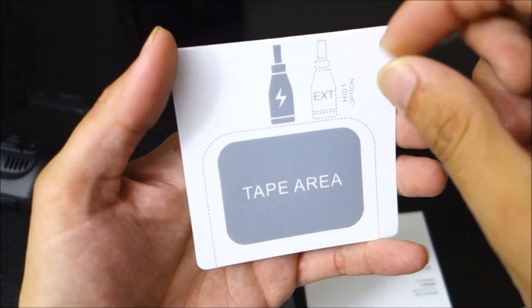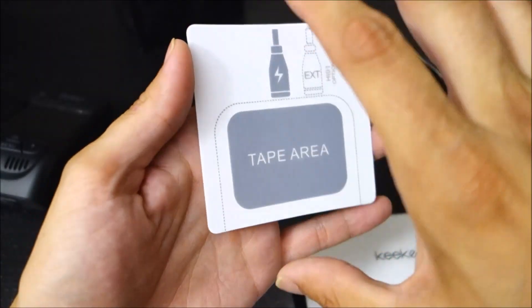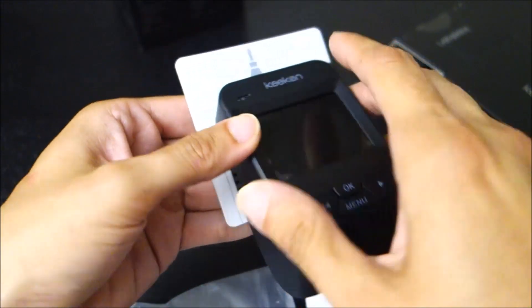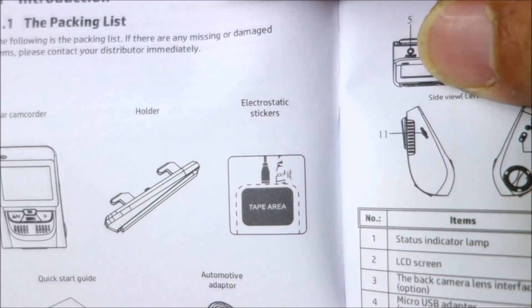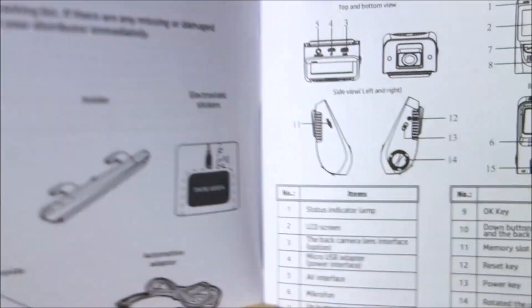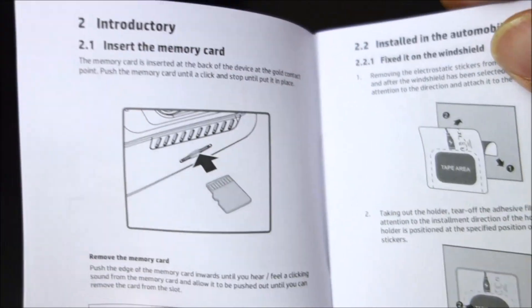There also seems to be an adhesive you would put on your windshield. This appears to be a static cling — electrostatic stickers — so you'd be able to use those to mount it temporarily on a windshield, like maybe in a rental car. I've never tried it myself personally; I always had a doubt that it would hold very well, but it's not the first camera I've seen using that.